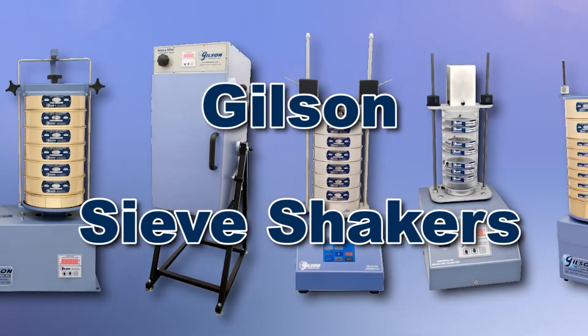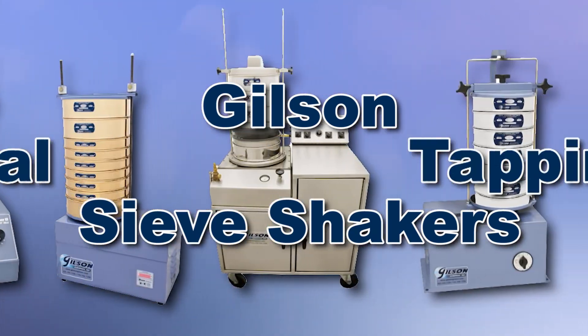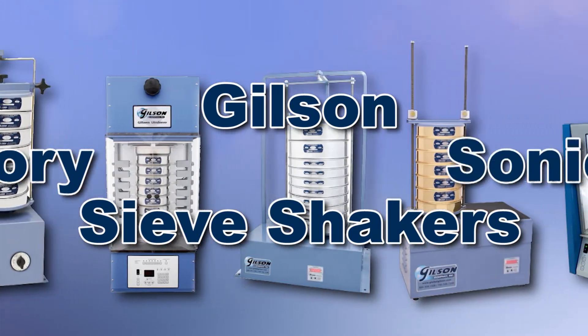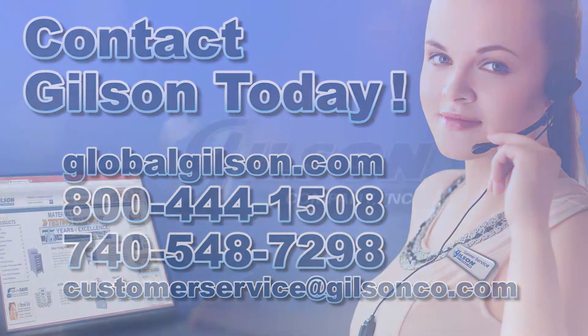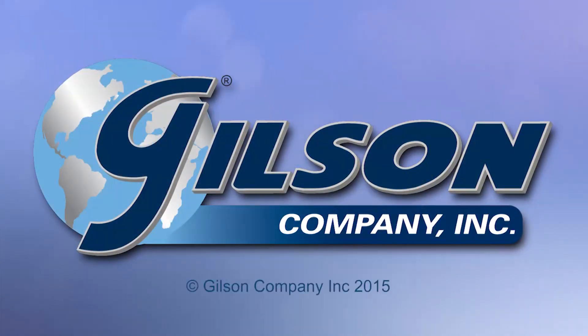With Gilson's complete family of sieve shakers offering a wide range of performance, features, and capacities, Gilson has the right equipment to fit your needs for fast, accurate, and reliable sieve analysis. Be sure to check out these and all our sieve shakers listed in the Gilson catalog and on the Gilson website. Gilson — your industry leader in material testing equipment.